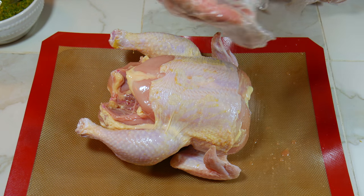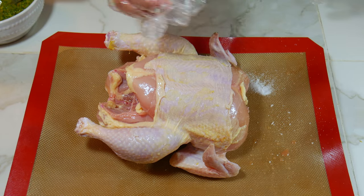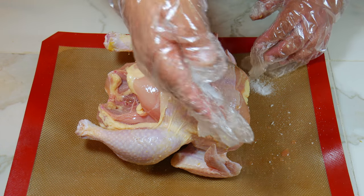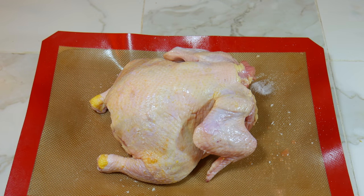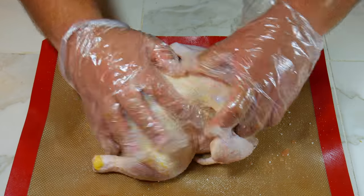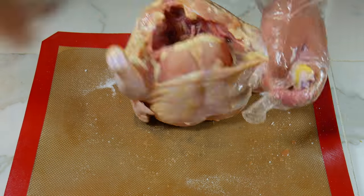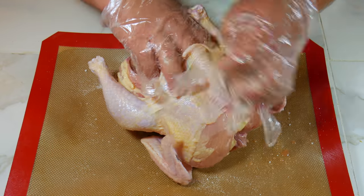Now we're going to do our second chicken — we already prepped and cleaned this one. What we're going to do is take our salt and salt the whole chicken, and don't be scared to use the salt. When we get to the breast area, make sure to get the salt between the skin and the breast.